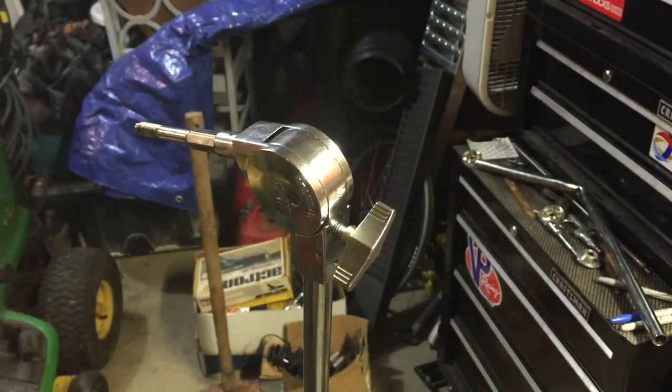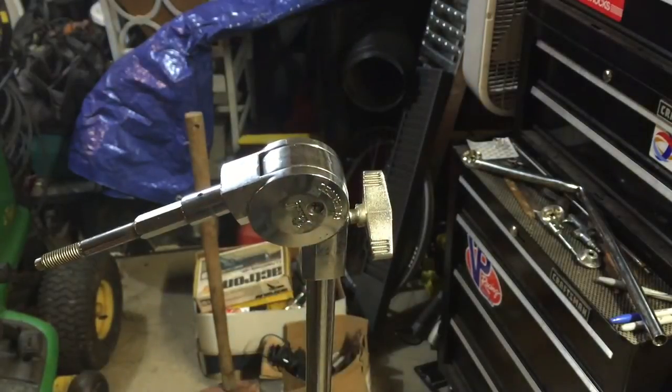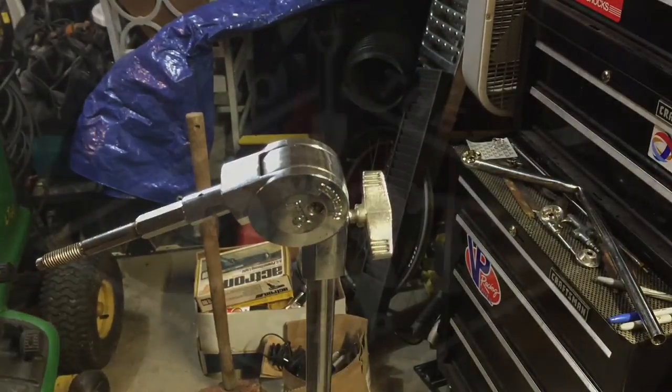And that's it guys — that's how to fix one of these Pearl Uni-Lock systems on these boom stands. Thanks for watching, please comment, rate, and subscribe to my channel.